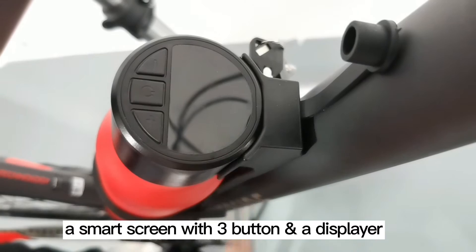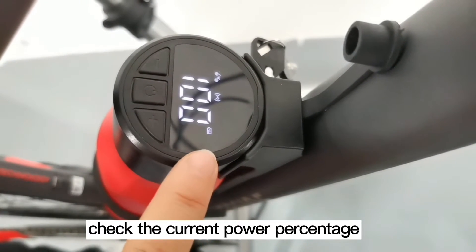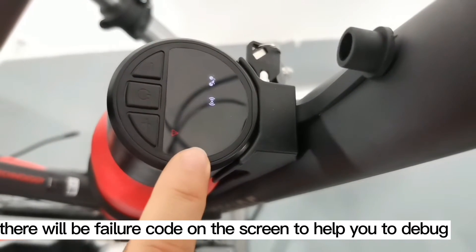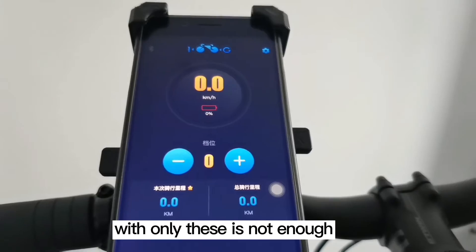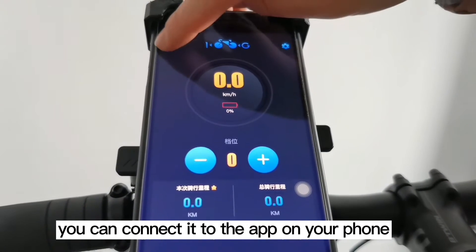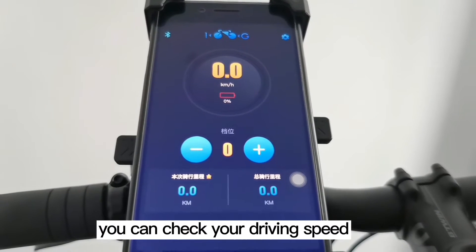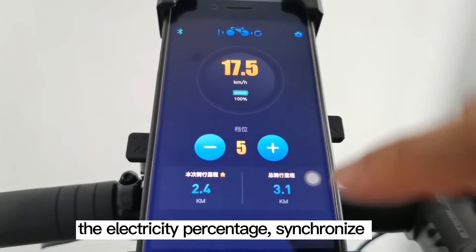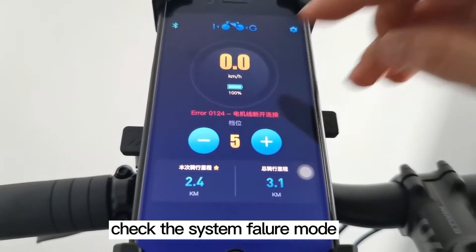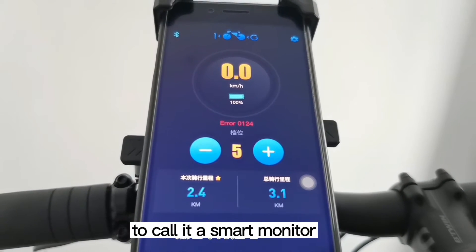On the lid of the battery bottle, there is a smart screen with three buttons and a display. With the three buttons, you can power on or off, check the current power percentage, and change the power assist level. When there is a system failure, a failure code will appear on the screen to help you debug. It also comes equipped with Bluetooth 5.0 so you can connect to the app on your phone. With the app, you can check your riding speed, electricity percentage, synchronize your riding data, change the power assist level, check system failure codes, and even update the firmware of the kit.